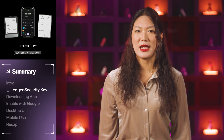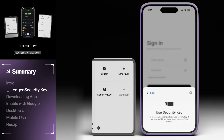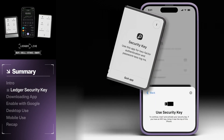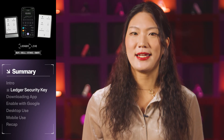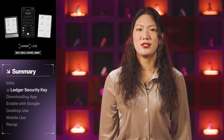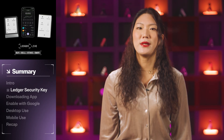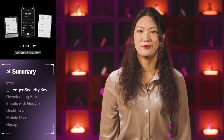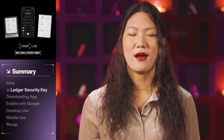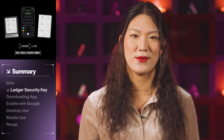The Ledger Security Key works by using public key cryptography, a method where your login credentials are split between an offline private key stored in a secure element of your Ledger device and a public key shared with online services. When you log into an account, your Ledger device signs a message with the private key, which is then verified using the corresponding public key to confirm your credentials. This ensures that your private keys never leave the device, offering the perfect balance of security and accessibility while accessing your online accounts.